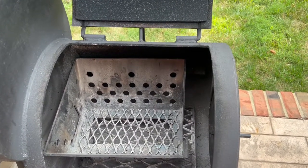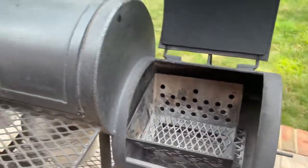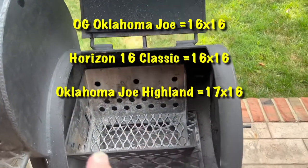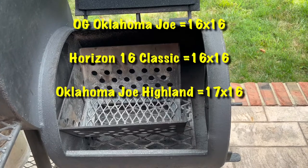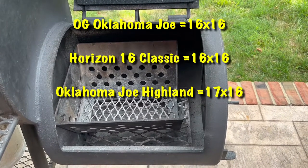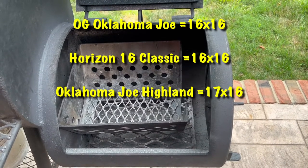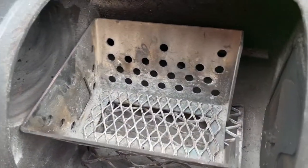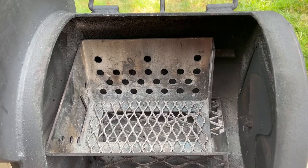Just a quick video regarding the Lone Star Grills fire management basket. This is an Oklahoma Joe original and the firebox is 16 by 16. The Horizon Classic also has a firebox that is 16 by 16. The Oklahoma Joe Highland I believe is 17 by 16. But the main thing I wanted to show was that as you can see, there's plenty of room for this smaller Lone Star Grills fire management basket.